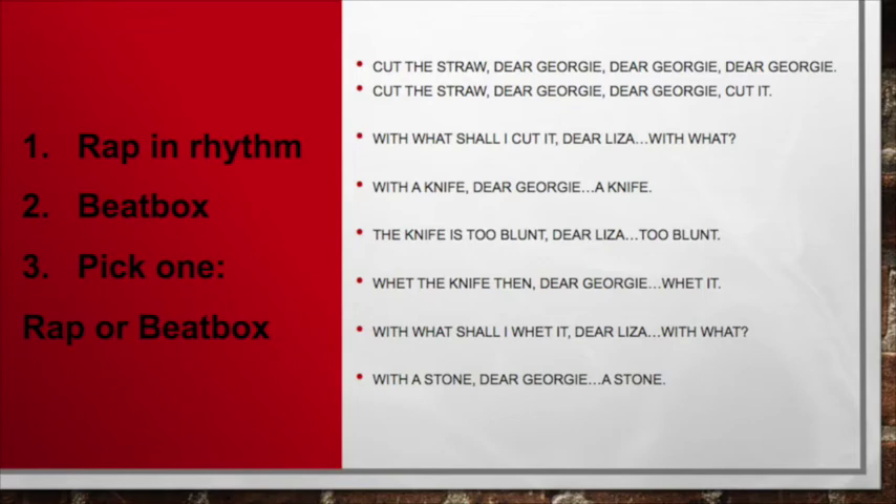Now try beatboxing by rewinding this video and beatboxing to the rap we just practiced. Then try rapping with the beatbox provided. Ready and go!